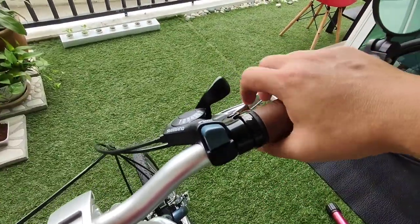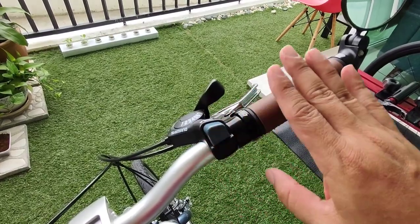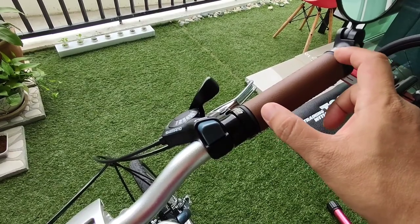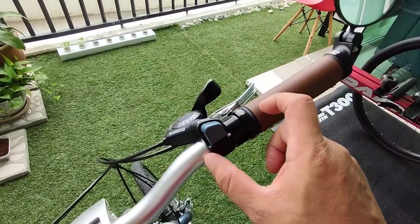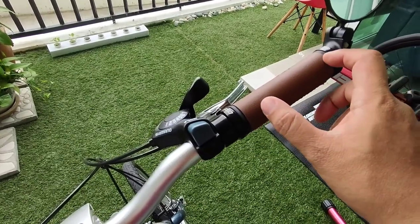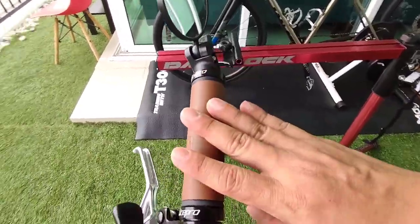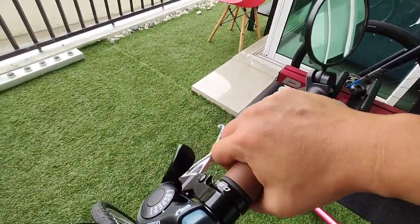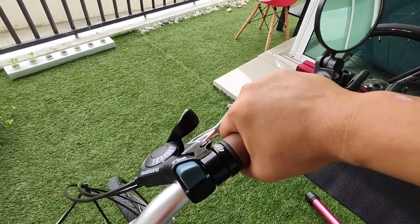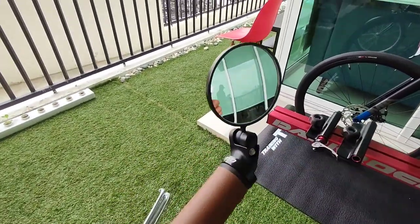The third thing is the grip. Since I changed to this thumb-type shifter, I needed a better, longer grip — the original grip designed for the Revo Shift is too short and not suitable. This one is from Light Pro. I found it in the same brown color, and I find this grip really comfortable and nice to hold. I like it — it's a good upgrade.